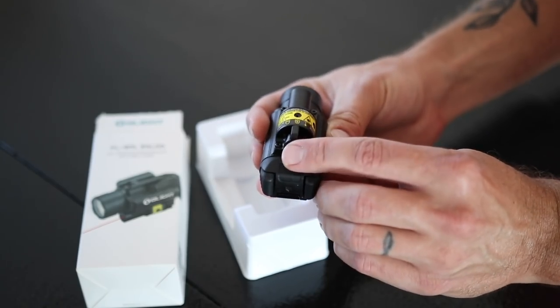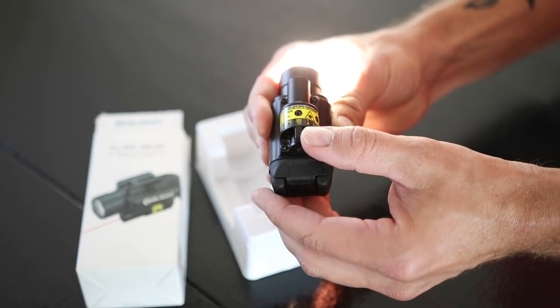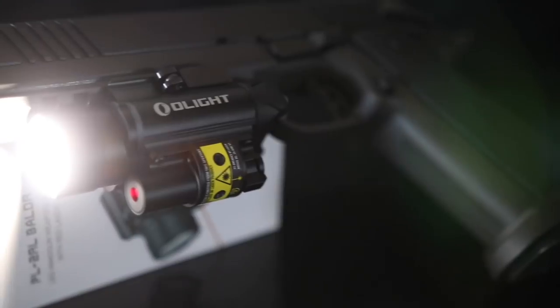On the bottom there is a throw switch that allows you to run the laser or the flashlight independent of each other, or both together. So for example you can have just the laser on, flip it to just the flashlight, or run both simultaneously.